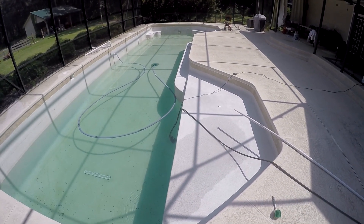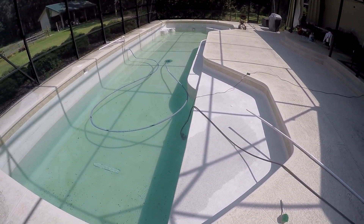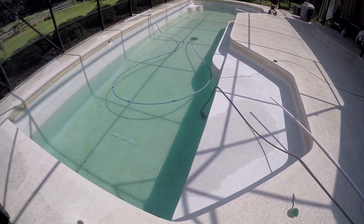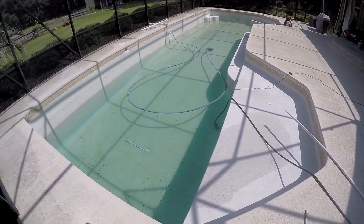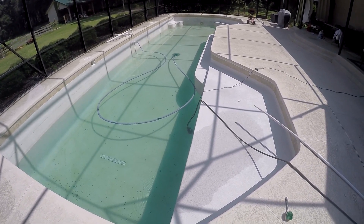One thing I've got to be careful of is if there's water up under this pool, when you empty it, it can actually pop the whole pool right out of the ground — and then there's no recovery. So I don't want that to happen.